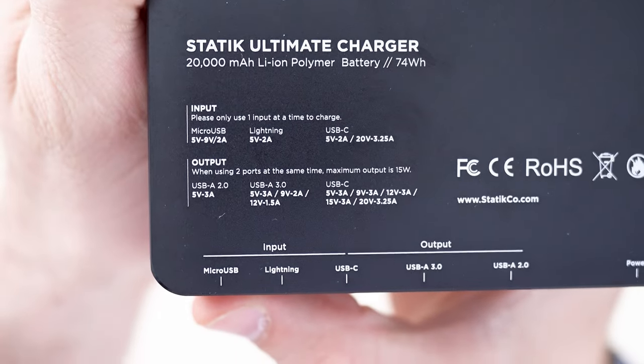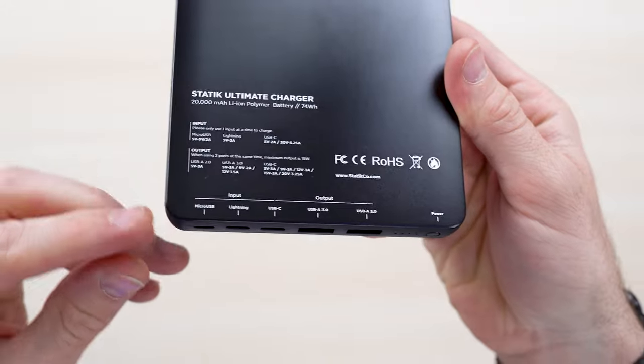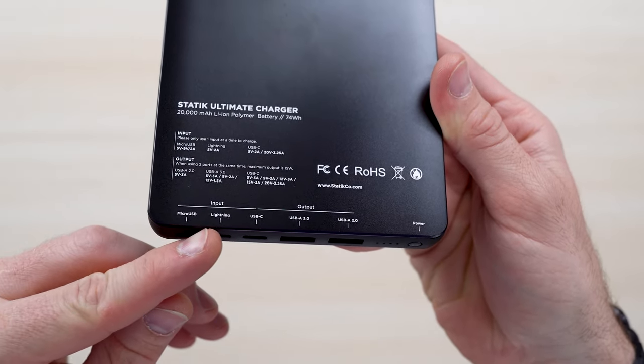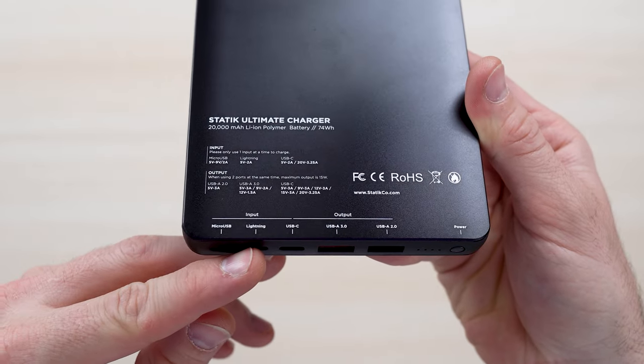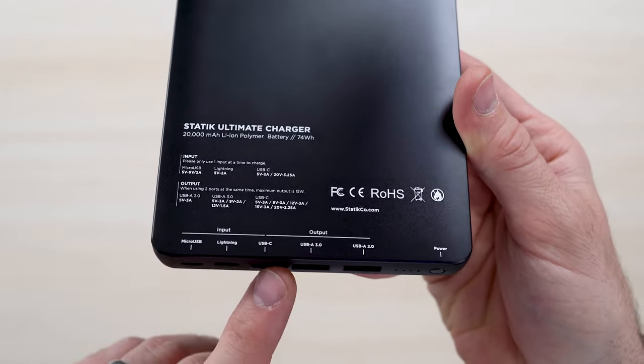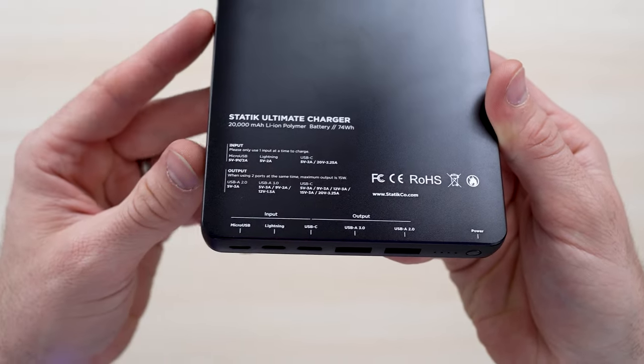You also have Lightning and Micro USB. Take note that the input to charge the unit itself is either Micro USB or Lightning cable — handy if you've got a Mac or iPhone — or you can charge via USB Type-C, which I prefer.